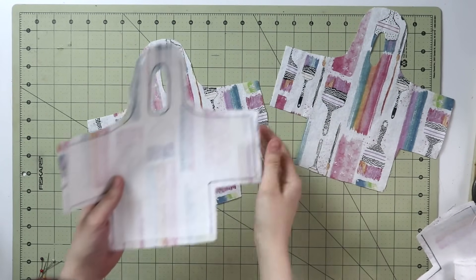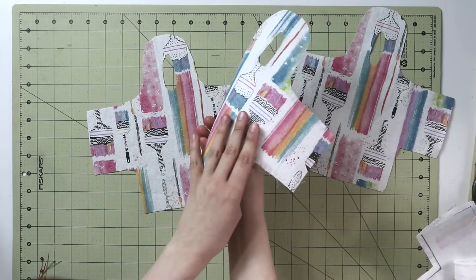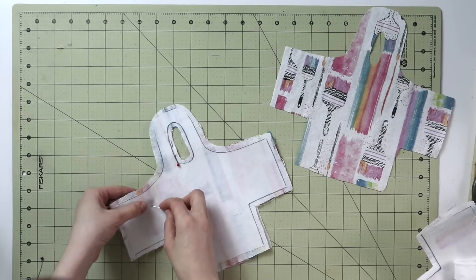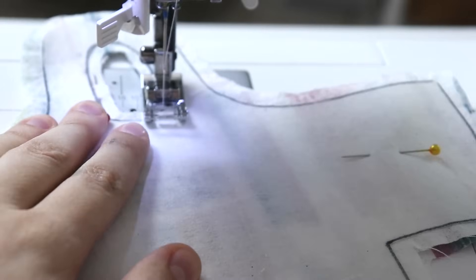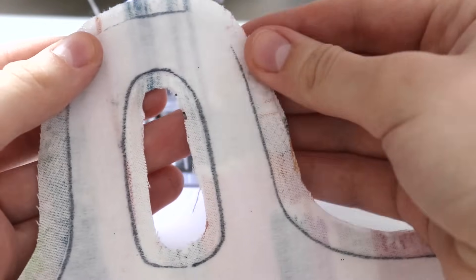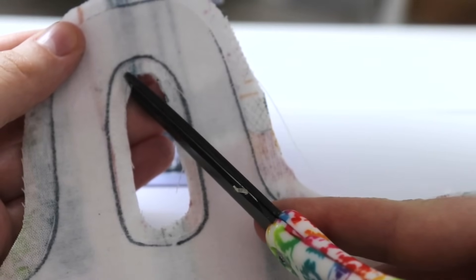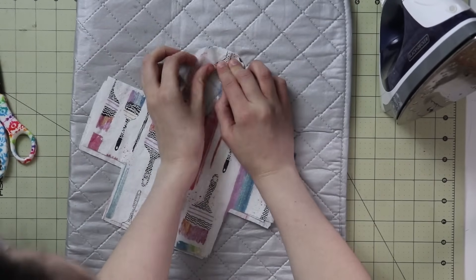Once we have all the pieces — two with interfacing and two without — we want to finish the handle on the inside first. Take the piece without interfacing, take the piece with interfacing, place them right sides together, and stitch the inside of the circle right over here, just outside the interfacing. Go ahead and pin it together to make it a little easier, then head to the sewing machine and with a straight stitch, stitch the inner circle of the handle. Stitching just outside the interfacing will help us turn it out really nice and neat. Don't forget to backstitch at the beginning and end. Then tidy up the seam allowance, snip in at the curved sections of the handle so it's easier to turn it out, and give it a really good press.